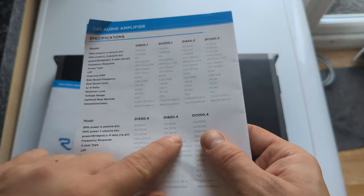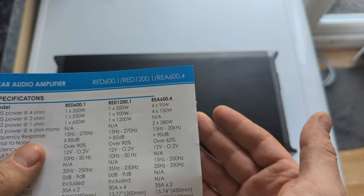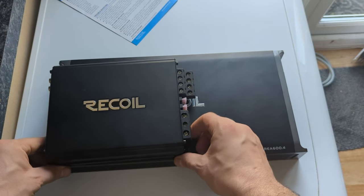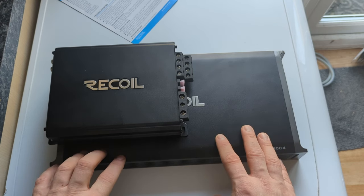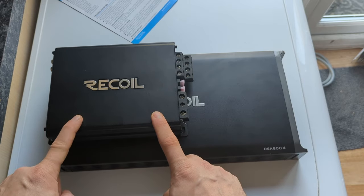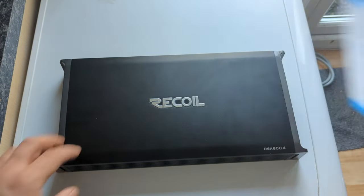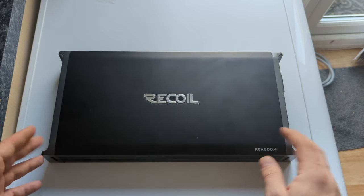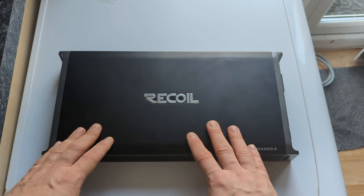This Class A/B amplifier, the 600.4, is advertised at 4×95 watts — more than half the power rating of the Class D. And if you compare the size difference, the Class D is more than half the size of the Class A/B yet has twice the power. The question is what quality of power this one actually delivers. Class A/B is typically recommended for mids and tweets, while Class D handles mid-bass.